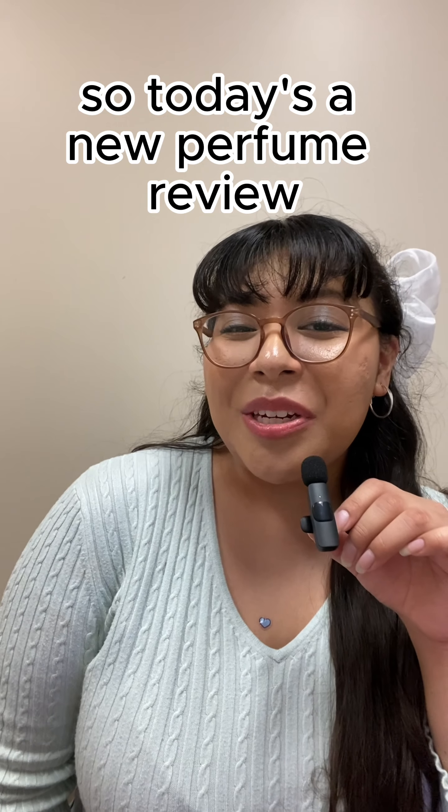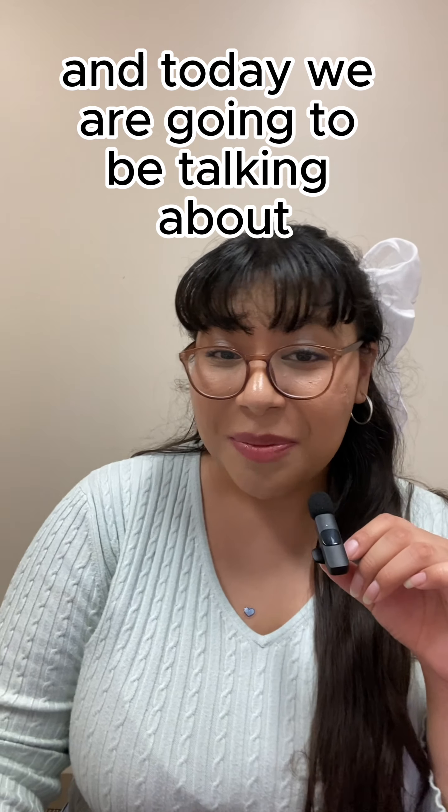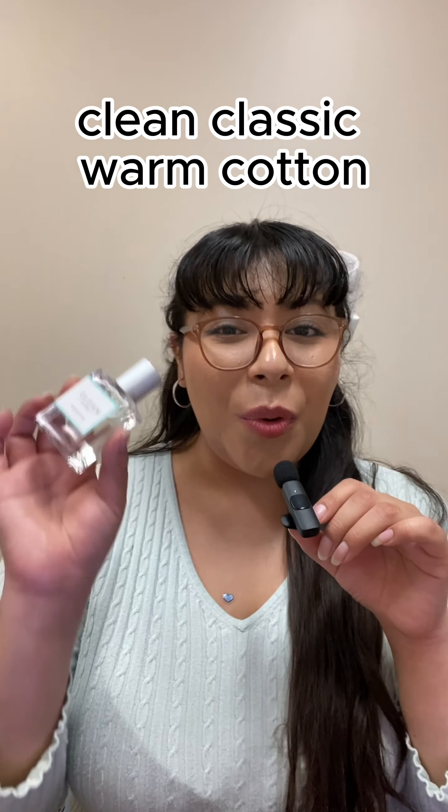Hello everybody! Today is a new perfume review and we are going to be talking about Clean Classic Warm Cotton.